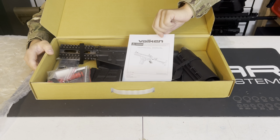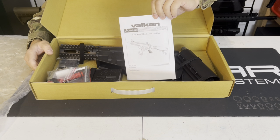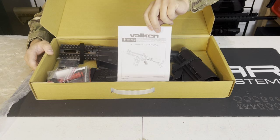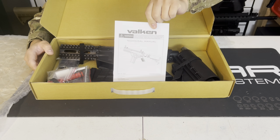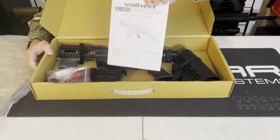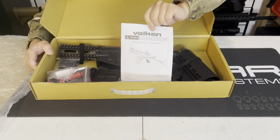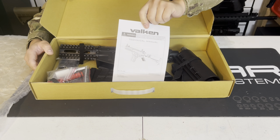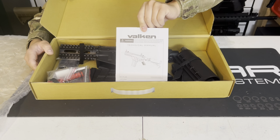It comes with a manual, and I always suggest reading all your manuals. You're going to learn a lot more about your marker, especially magfed markers — they're not as simple as hopper markers. Get to know your marker: read it, know how to play with it, set it, and adjust the velocity and other small things that might not come with a standard hopper marker.